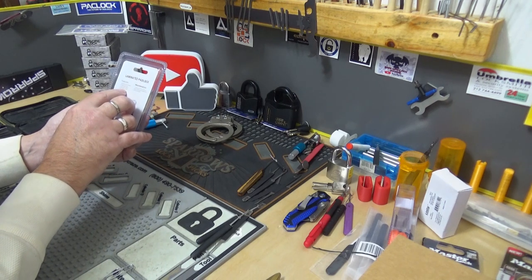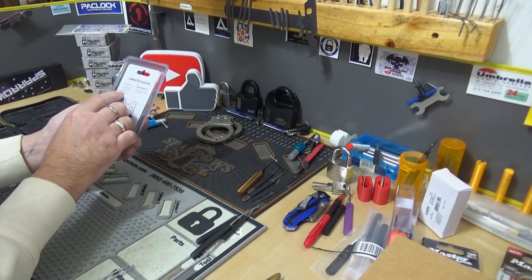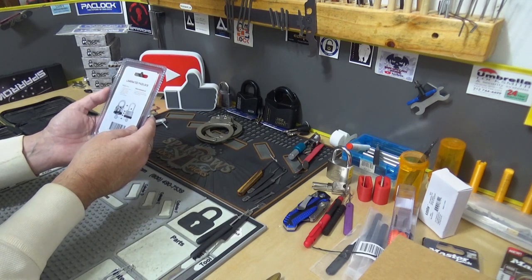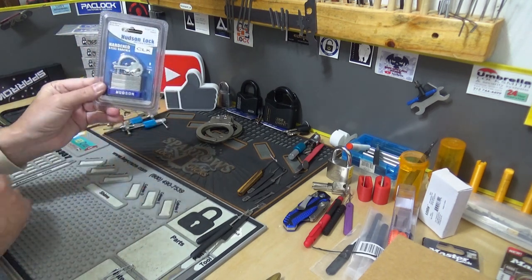Features: hardened steel shackle, double assurance — which means it locks on both sides — layered steel body, a solid brass cylinder, plastic border, and two keys.